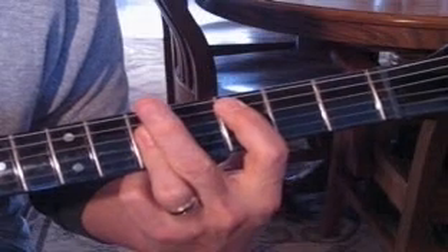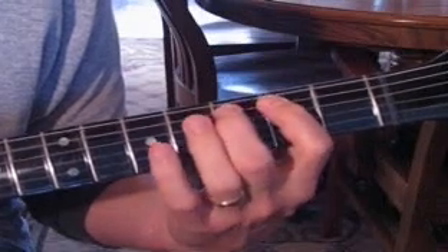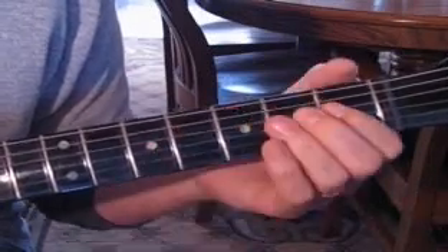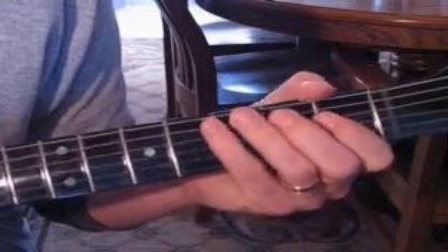Back to C. Then there are some notes — he's doing B to C twice, and then B to C once. And back to that walk-up: open A to 1, to 2, to 3, and to 4.